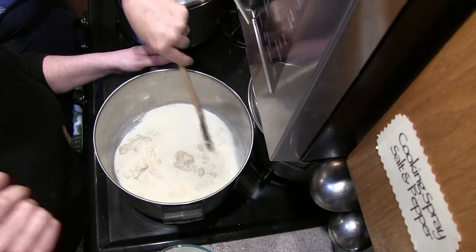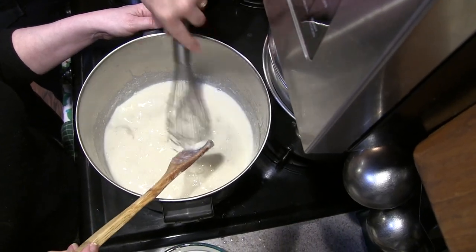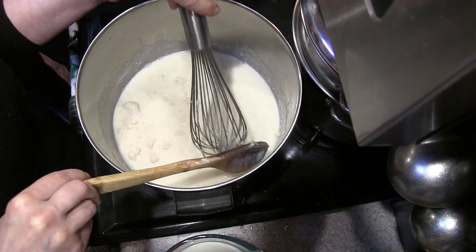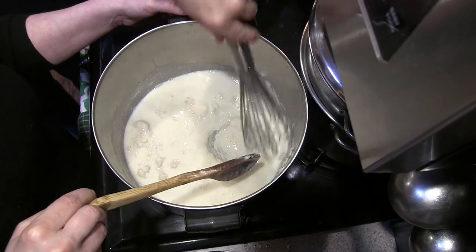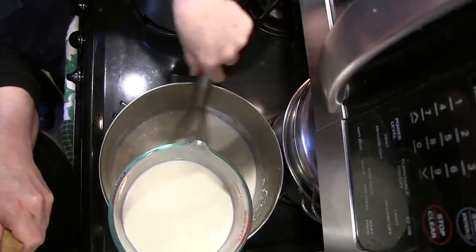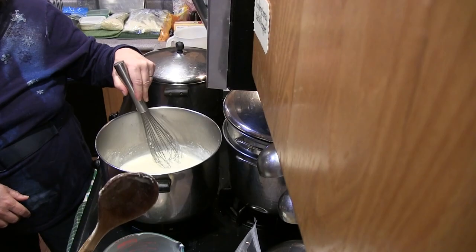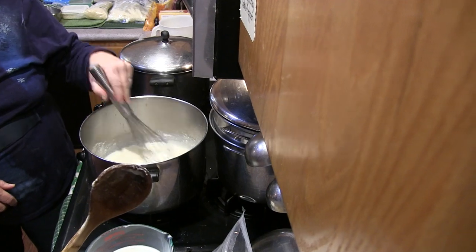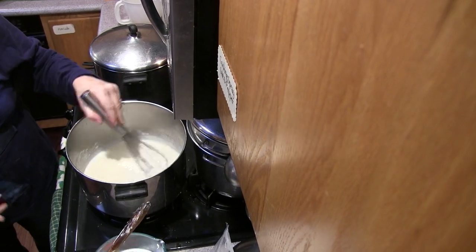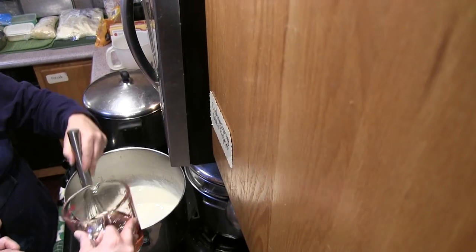We're going to switch to a whisk — it will break up the clumps in no time. Now you want to watch it get thick; it's going to get thick. I'm going to add some wine. You don't have to add wine, but I like the flavor cooking wine gives. We measured out one cup and we're adding half of that — half a cup.